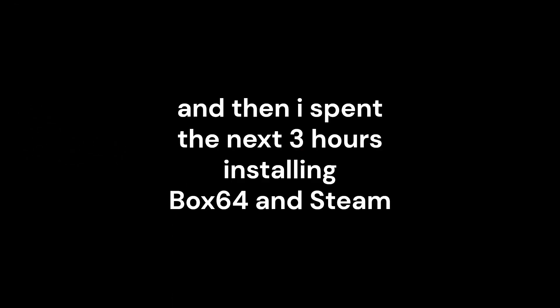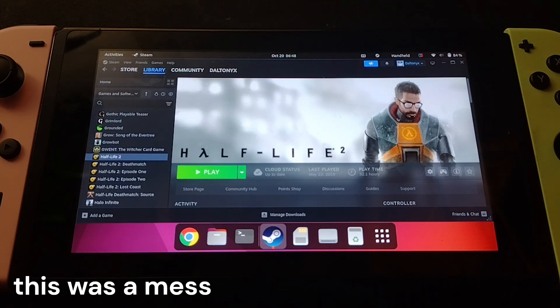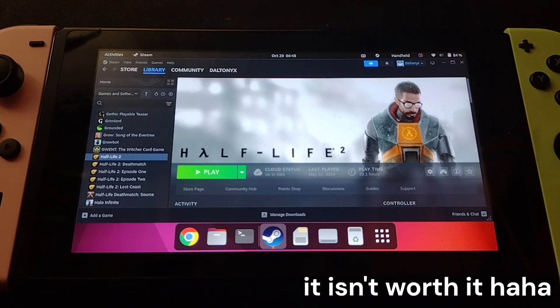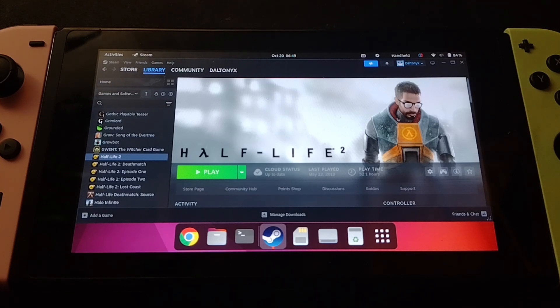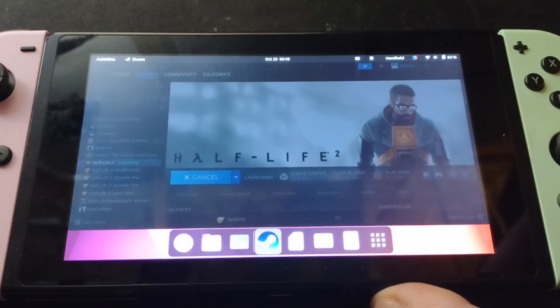This took so long to start up that the sun came up and construction started next door, so I'm actually recording this the next day. It took a while to get configured properly — the only way I could get an Xbox controller to connect via Bluetooth was to install the XPad Neo driver from their GitHub, and then connect via the bluetoothctl command in the command line. Box64, Steam, and SuperTuxCart took literally three hours to install. Everything compiling from source on a Switch is not very fast — you kind of get what you get when you mess around with underpowered hardware ten years later. I got a couple games downloaded and I don't even know if they're going to work with the controller, but we'll try. We'll start with Half-Life and see if sound even comes out.